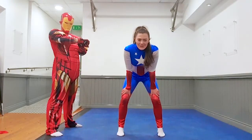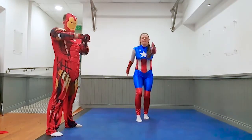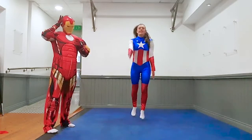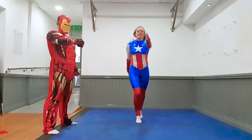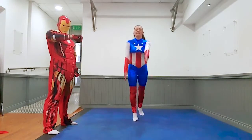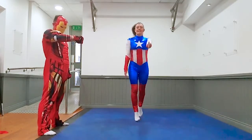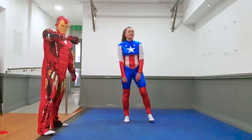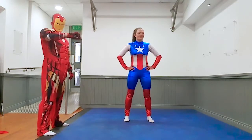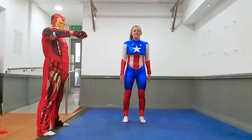Thanks to Spider-Man and Iron Man for those rounds, now it's round 5 with me, Captain Marvel. Alright, get ready in 3, 2, 1 — scissor rounds. Ten seconds. Three, two, one, rest. Ten seconds, you've got 2 rounds to go. Ready in 3, 2, 1 — scissor rounds again. Keep it going Captain, 10 seconds. Three, two, one, rest.